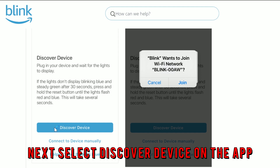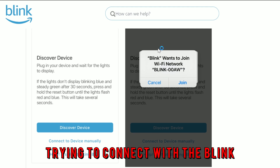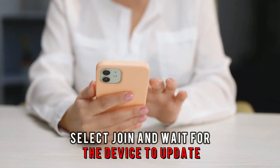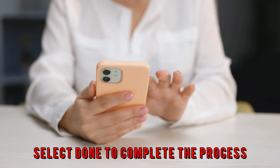Next, select Discover Device on the app. Click Join when you see the device trying to connect with the Blink. Next, select your Wi-Fi network and type your password. Select Join and wait for the device to update. Select Done to complete the process.